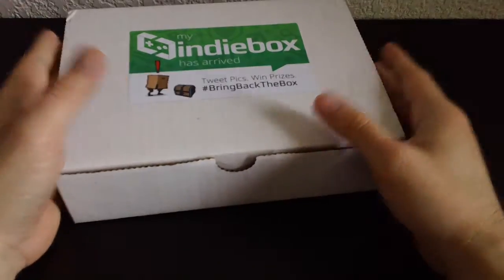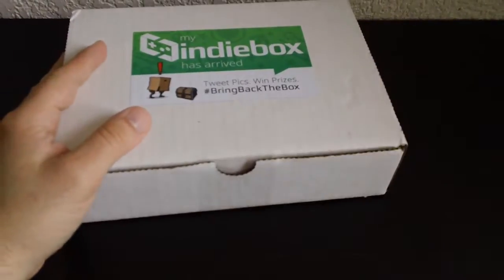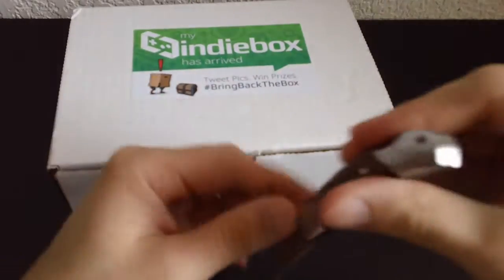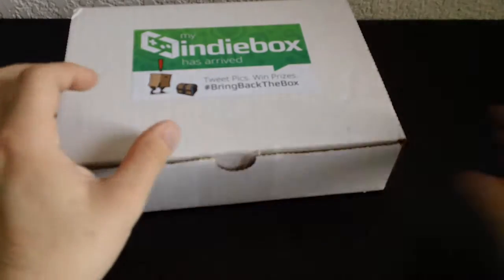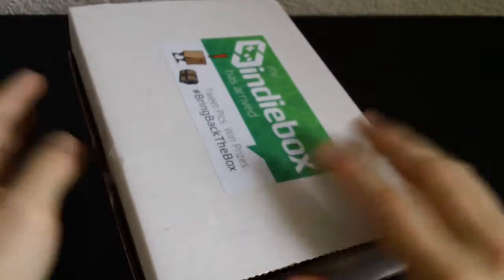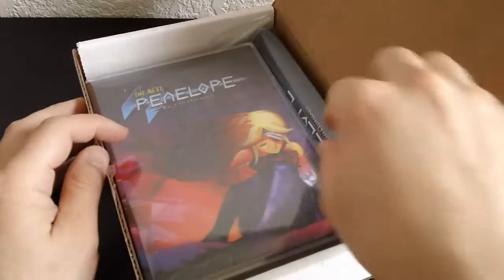Hello everyone. I've got another indie box here. You guys know the drill - let's figure out what's inside. Now again this is not sponsored content. I'm not getting anything from the indie box guys, so just to clear that up. Look at my first video if you need to see the proof that I'm not getting paid or anything.